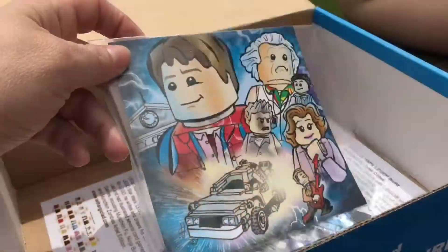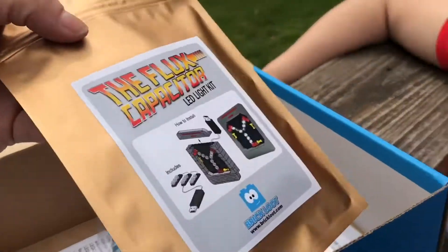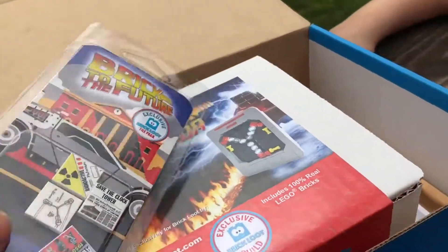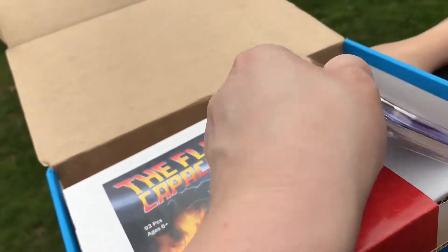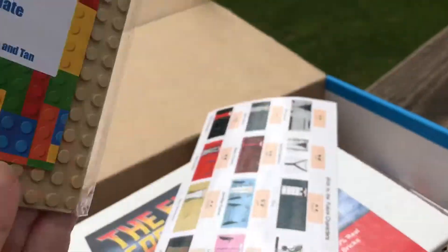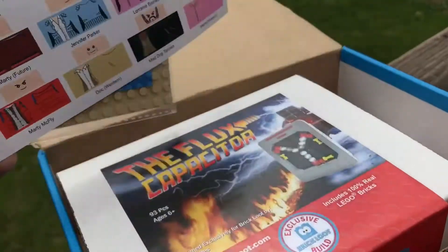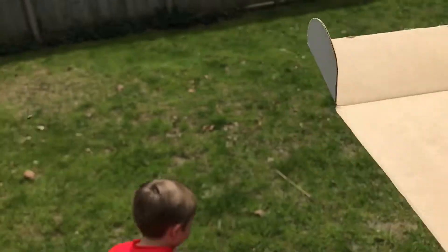Here's the print — everything in the box: the print, the light-up kit, the flux capacitor build, the tape, the little newspaper items, the brick plate, and the stickers to put on and make all the characters from Back to the Future. That's pretty cool — that was everything for the Brick Loot box. Let us know what you guys think, like and subscribe, and leave any comments or questions down below. See ya, bye!